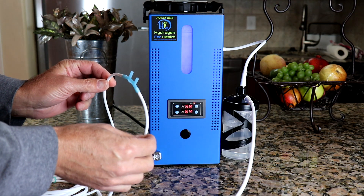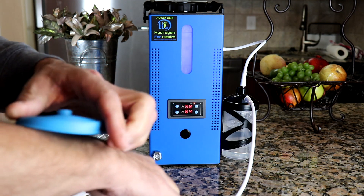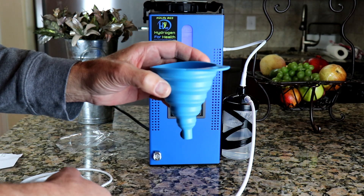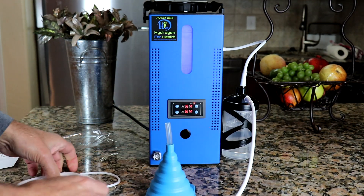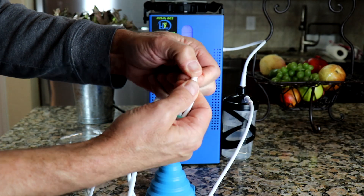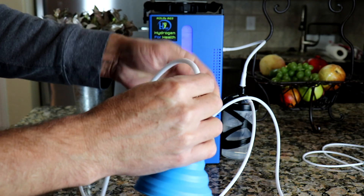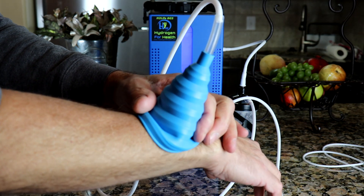Inhaling hydrogen is only one feature of this system. Another feature is the ability to use cupping for certain areas of the body that you want to apply hydrogen to. Simply use the supplied funnel with this attachment and the end of your nasal cannula. All you do is detach the hose from your nasal cannula and attach the hose to your cupping funnel. Now you can use the funnel on areas of your body.